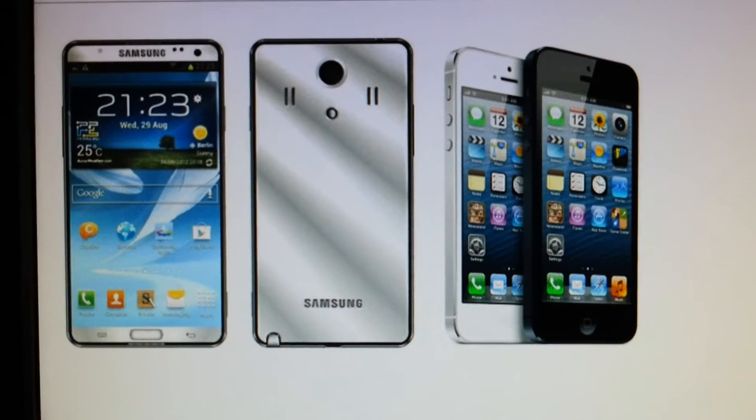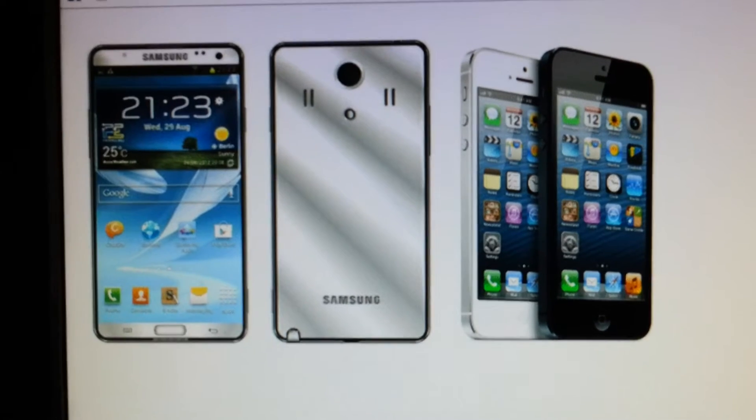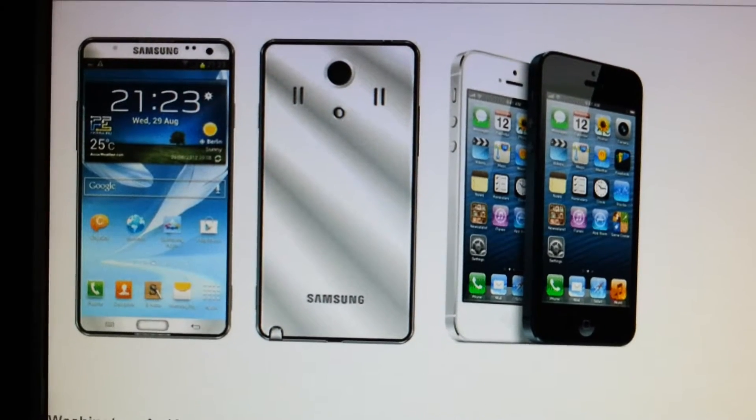I'll be talking about the display, features, camera, the processors and the hardware and that kind of stuff.